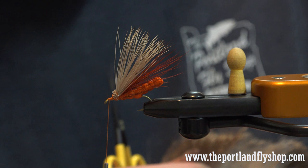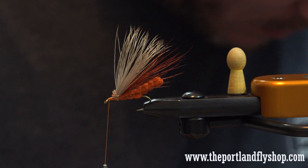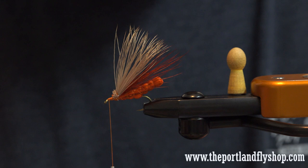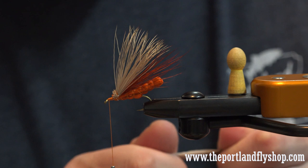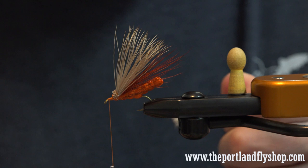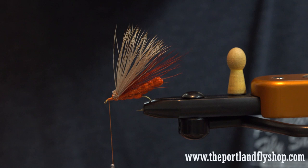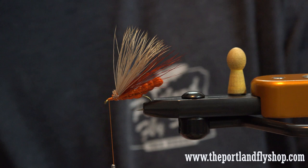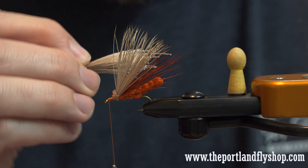It's starting to look like a bug. For the bullet head on these, the original patterns call for deer hair, so I will use natural deer hair. You can use gray if you want — a lot of the pictures you see are natural but the recipes are gray. There are two ways to do the bullet head: you can measure length and then cut it and then spin it in, which is what I'll do, or you can spin it and then cut.